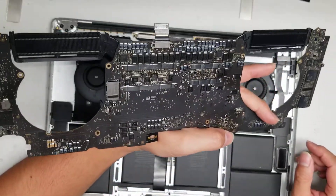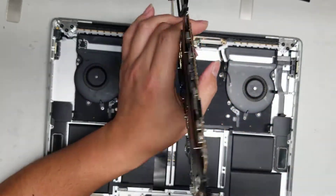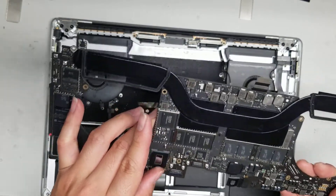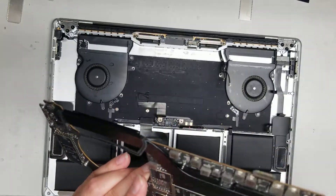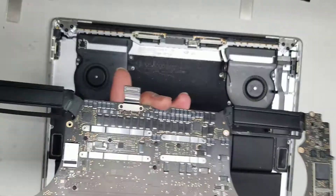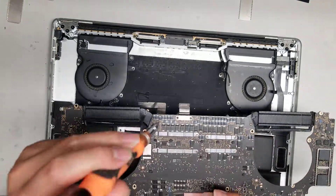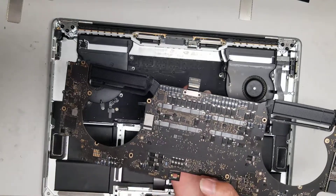I'm going to clean off this board and see if it helps. The customer said it was giving a flashing folder error, so I'm thinking it's probably not going to be repairable since that usually means the SSD is fried — but we'll see. Hopefully this video helped you. If it did, please like and subscribe, and thank you very much for watching. See you in the next one.